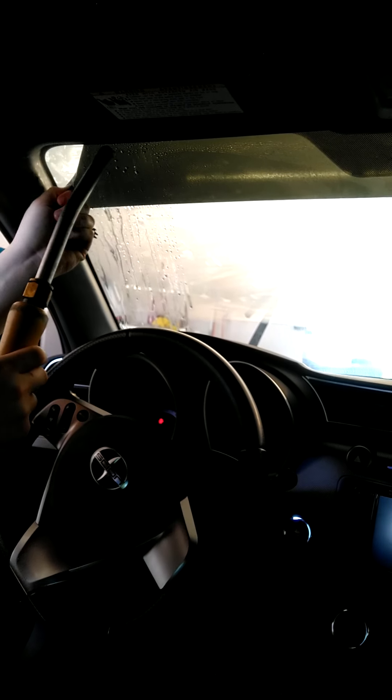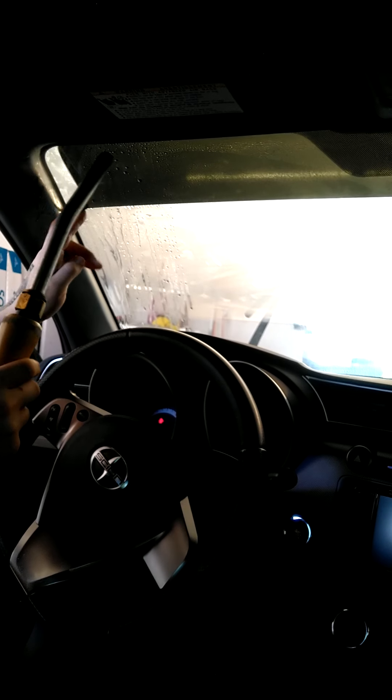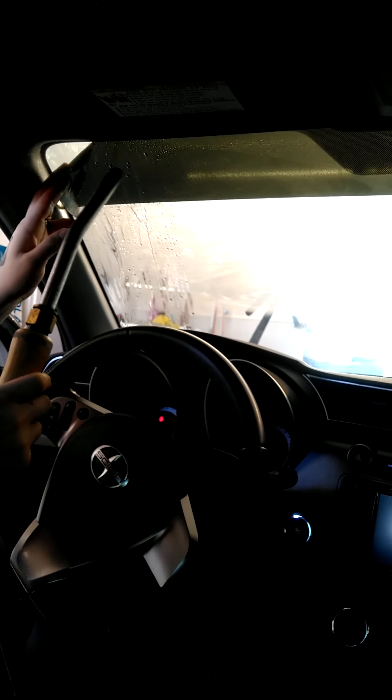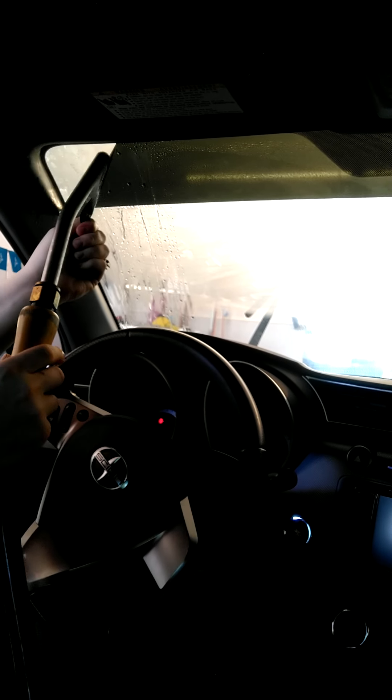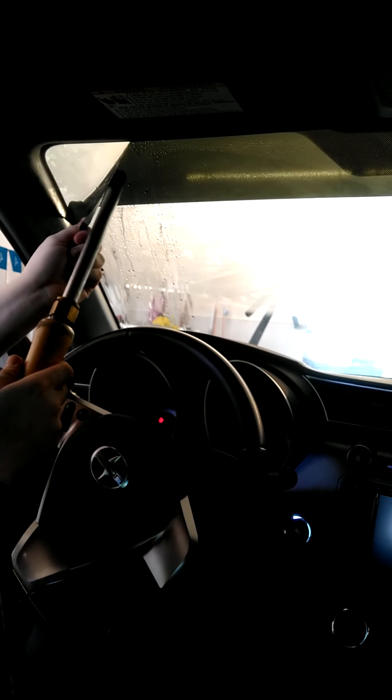When I get to about here I'll start using the steamer on the other side too. If you leave a hot bead of water on the other side of the tint, it'll help release it and you'll have very little adhesive left over. So I go back and forth. You can see I have adhesive where I wasn't doing that, and no adhesive since I've been going back and forth with it.